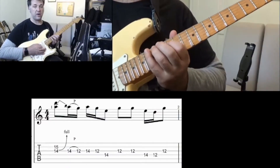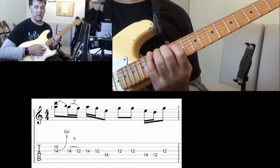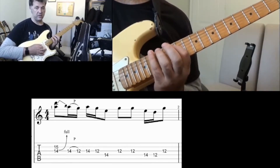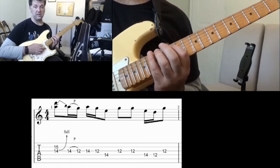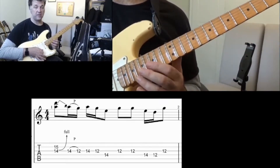This whole lick is based around the first position of the G pentatonic major scale, with your first finger at the 12th fret and your little finger starting on fret 15. This is the kind of shape that most guitar players know.